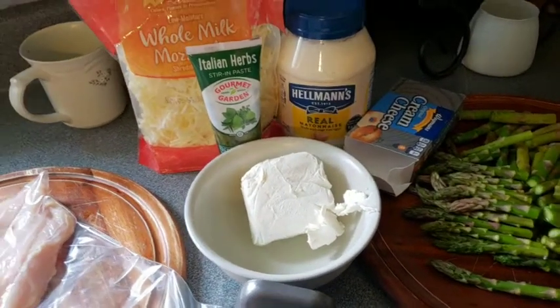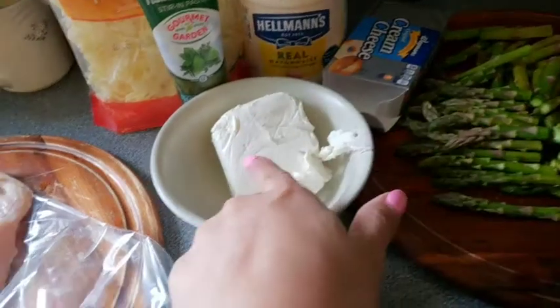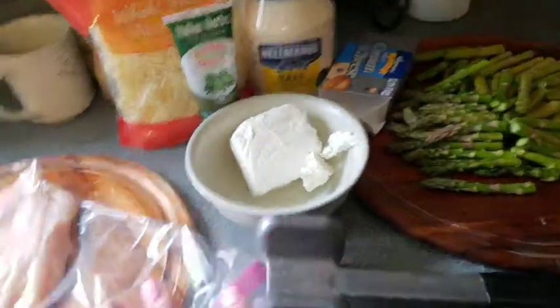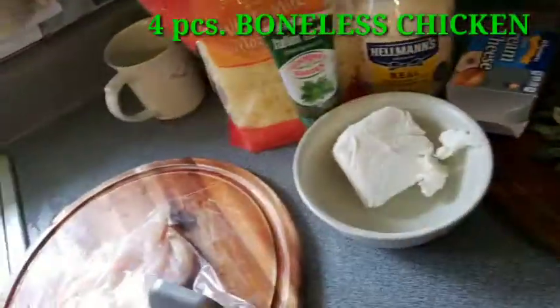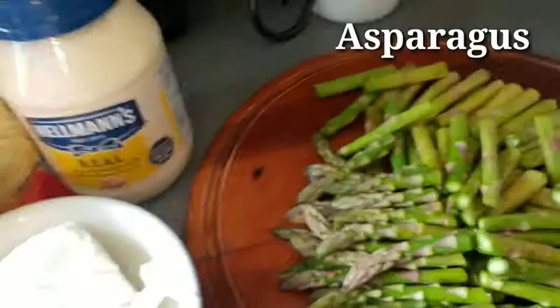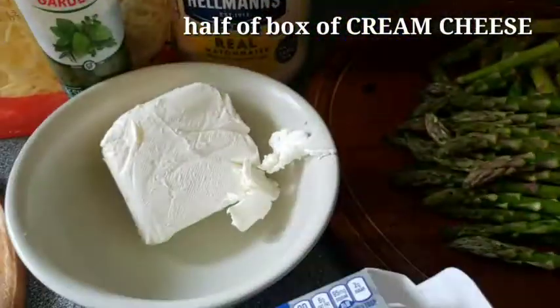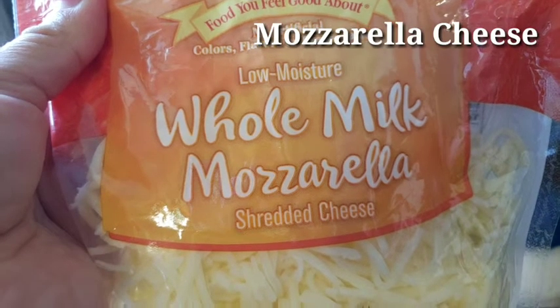Today I'm gonna show you how I make my asparagus chicken stuffing with cream cheese. So this is my ingredients. First is chicken — I have four chicken breasts. You have to pound this. I have asparagus, cream cheese, half a cream cheese, mayonnaise, and whole milk mozzarella cheese — I use the low moisture.